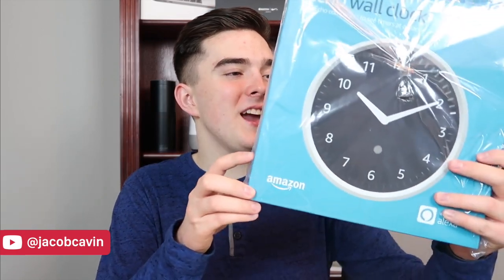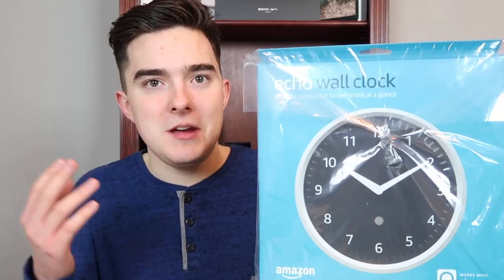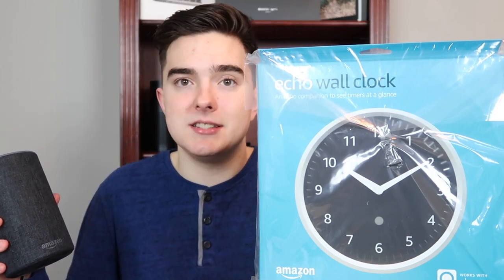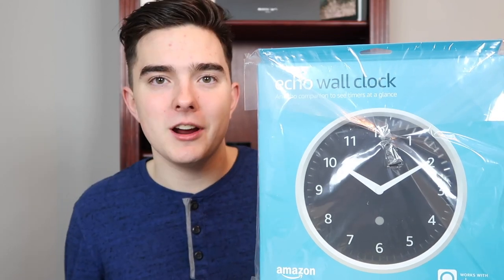Happy 2019! Hey everyone, how are you doing today? My name is Jacob. Today we have an Echo Wall Clock. What is that even supposed to mean? Well, you've probably heard of the Amazon Echo — basically it's a smart assistant made by Amazon, and this is an accessory for the Amazon Echo. I know that sounds kind of weird, and we're gonna talk about that in a little bit.